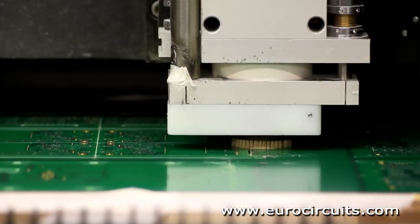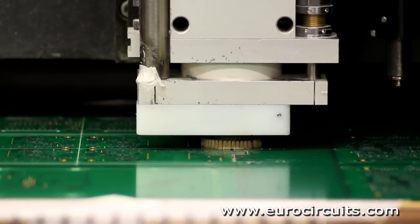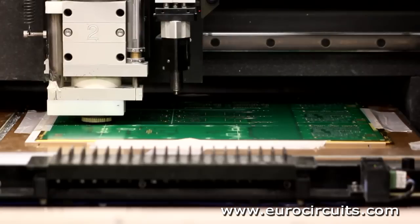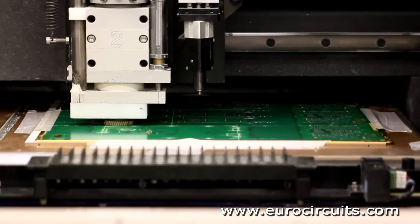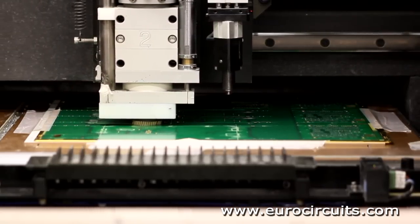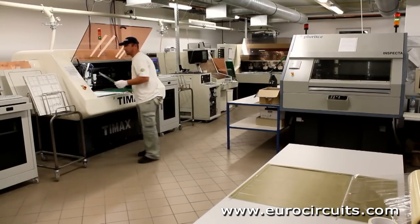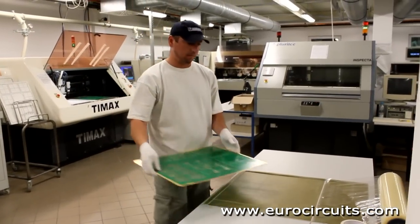The brush around the milling head ensures that all the dust produced is collected by the vacuum system. The circuits are held in place by small bridges of material. We will drill through these and then remove each separate PCB from the production panel. This panel has also been V-scored.